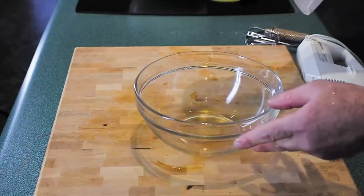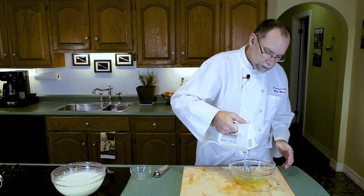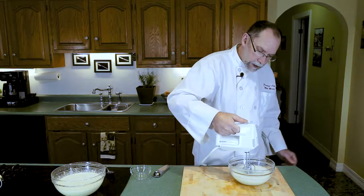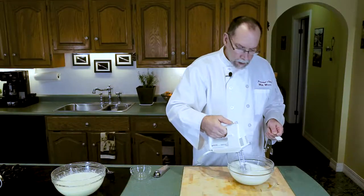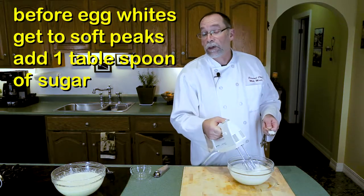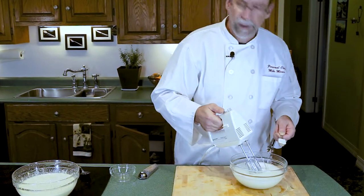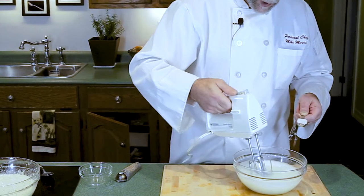For our egg whites, we'll put those in here to mix. The blender is ready to go and we want light peaks on these. We'll check our peakness — not quite yet. So just before our egg whites become fully nice soft peaks — just about there — you want to slowly incorporate a tablespoon of sugar. Do it slowly so that the sugar crystals don't break up the bubbles and you end up with flat egg whites, which is not very appetizing. On medium-high speed, slowly introduce the sugar until we get soft white peaks.